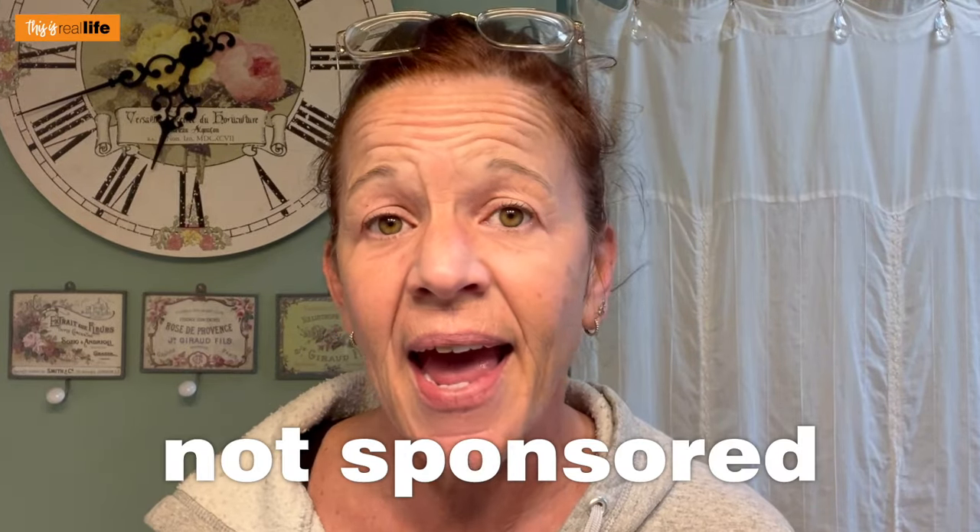Just because K&K Professional reached out and sent me this hair straightener does not mean this video is sponsored by K&K. This is not an ad. They sent me their straightener in hopes I'd test it, and honestly they weren't very happy when I told them how long it would take me to get a video out. They emailed asking if I could get it out sooner, and I said no. So we're testing it today — not sponsored.